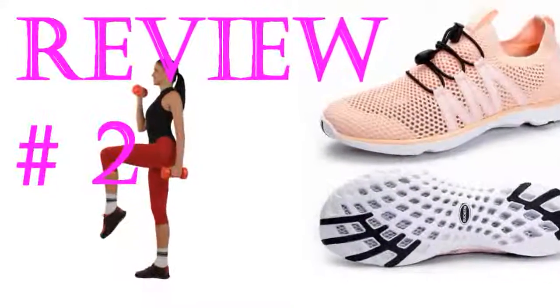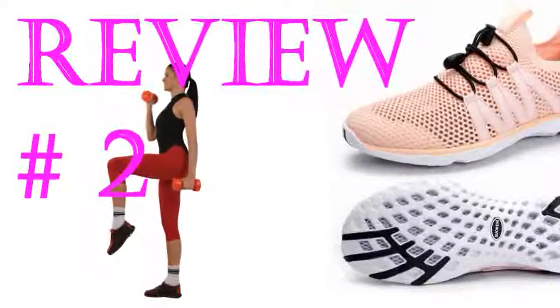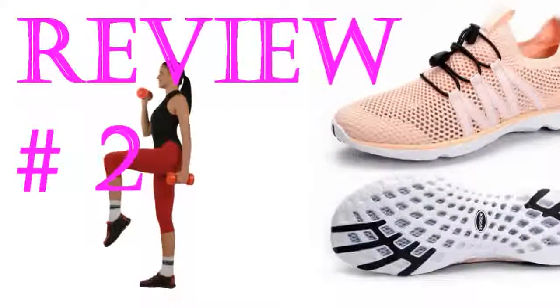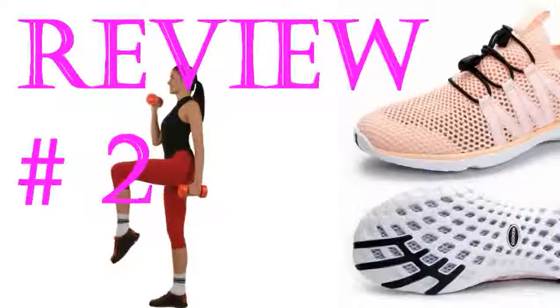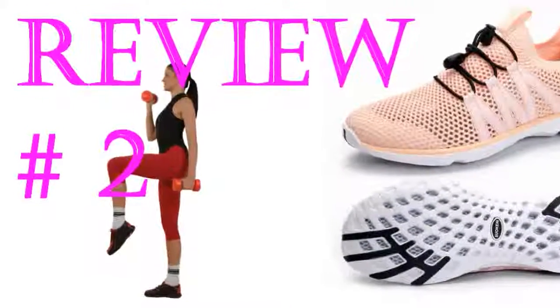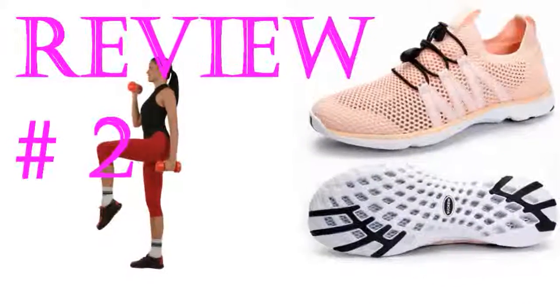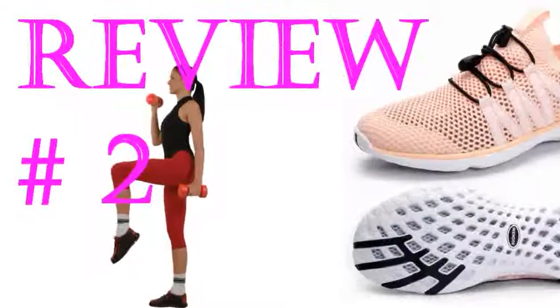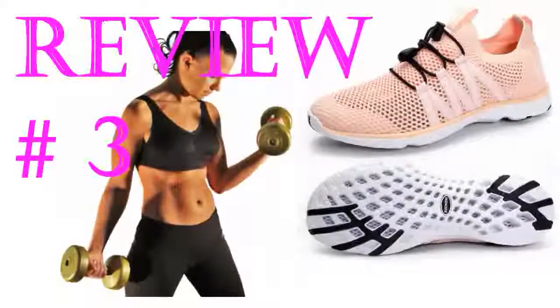I originally wanted to buy this shoe to wear to the beach, but after seeing it, it can also be worn in the usual way. They are lightweight and comfortable. The holes in the bottom of the shoes let water out and dry quickly. It is just right when you run — you don't feel tight. It looked very stylish and it came exactly as pictured. These are great water shoes.